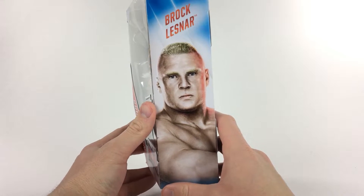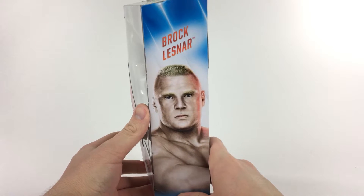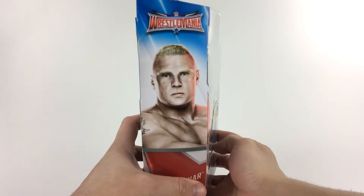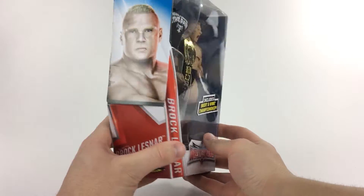Brock Lesnar! That's a horrible Paul Heyman impression, but Brock Lesnar is my favorite current WWE superstar because CM Punk is not around anymore. There is a photo of Brock Lesnar on that side, and on the right side, the WrestleMania logo looks a little more pretty. Same stuff — Brock Lesnar Elite.